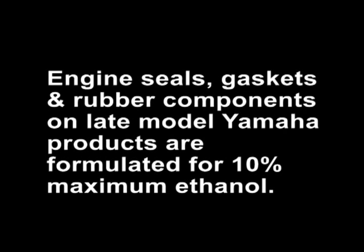Ethanol increases the octane rating of gasoline by about two points, but there can be several problems with ethanol that require more awareness and some additional steps to protect your Yamaha. One, it can damage some rubber components on older vehicles such as fuel lines or gaskets. These components in late model Yamahas are formulated to withstand the harmful effects of ethanol.